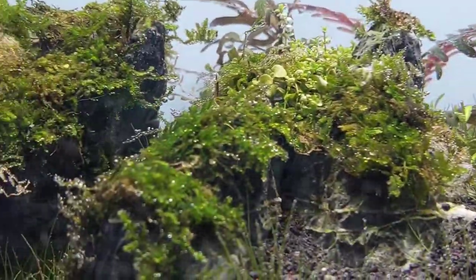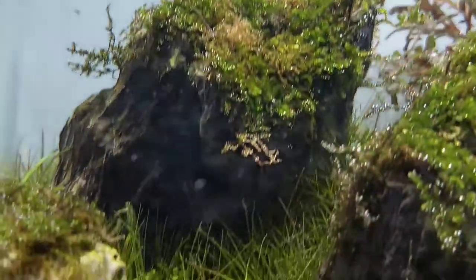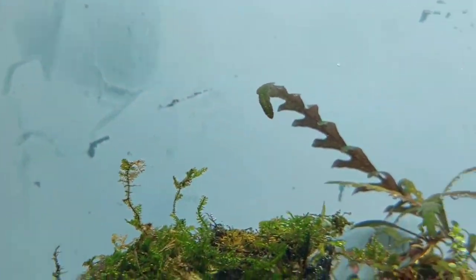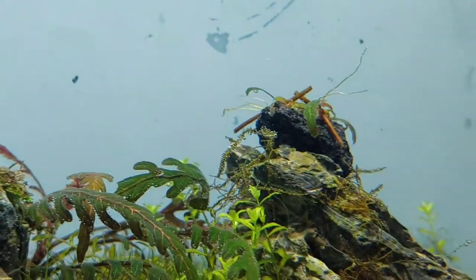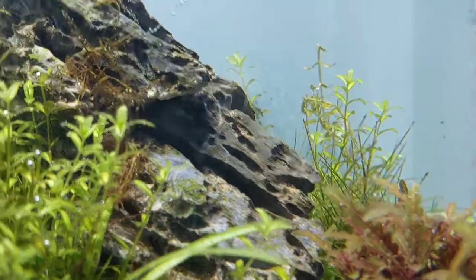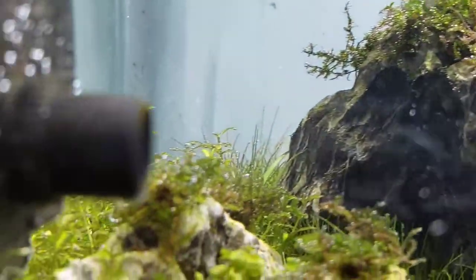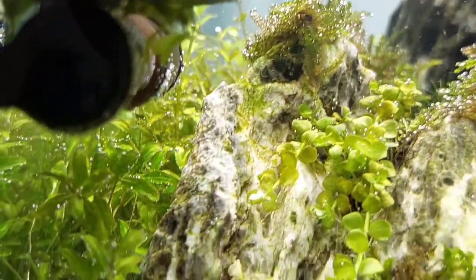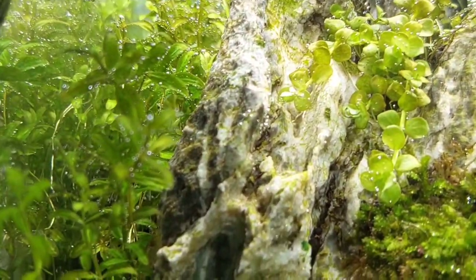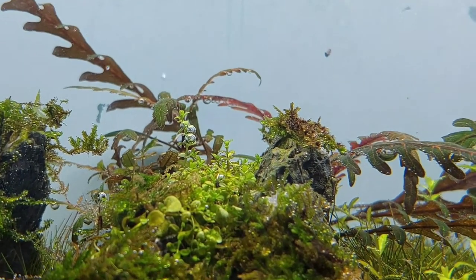Oh, look at the plants and then the mosses — they love the CO2. There's less algae in my tank with better CO2. Everywhere there is CO2 pearling.